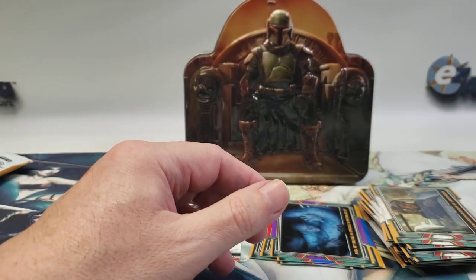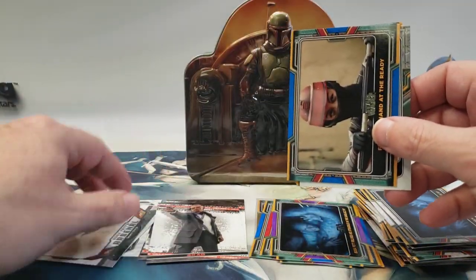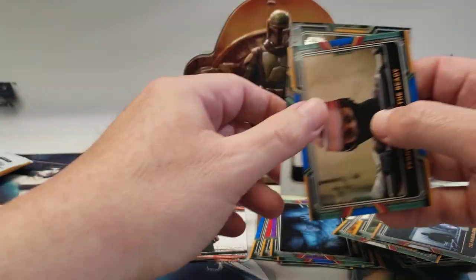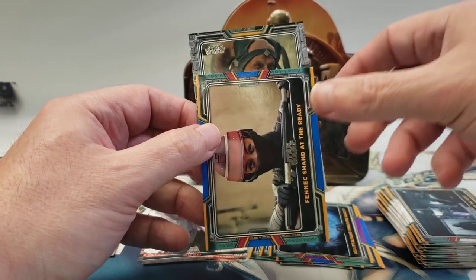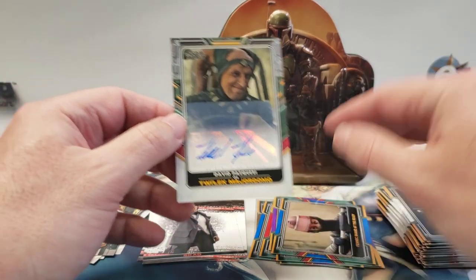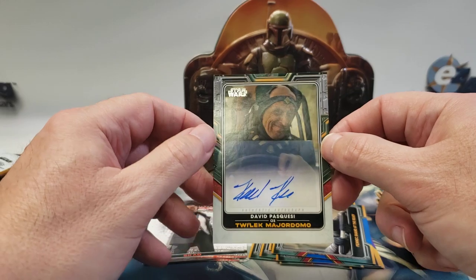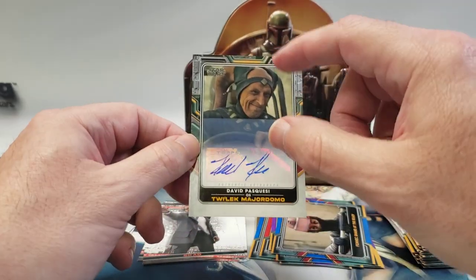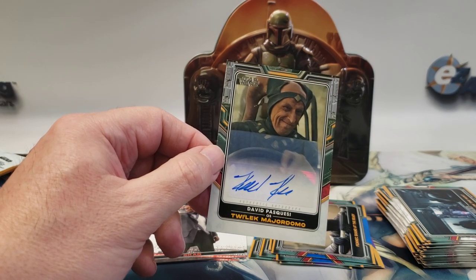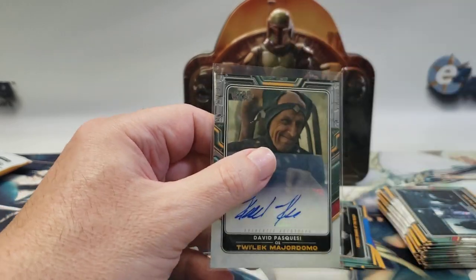There are the base cards — heroes and villains. At least this auto is a guy who had several lines and was in more than one episode. It's David Pasquesi as the Twi'lek Major Domo. I believe if there's a season two, he'll be in it because he did survive and I think he works for Boba Fett now. I don't know if I have his auto already — I might be thinking of the mayor. I know I had two of the mayor: a numbered and a base, and I sold the base one.